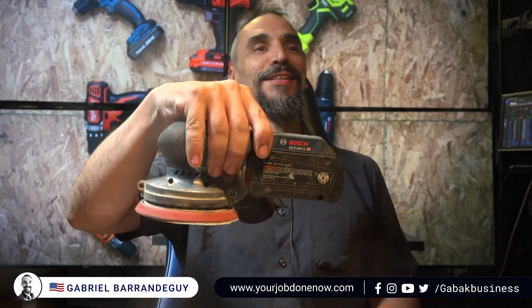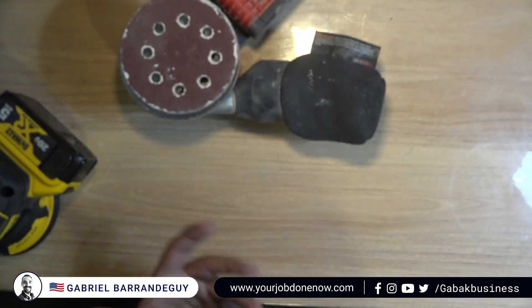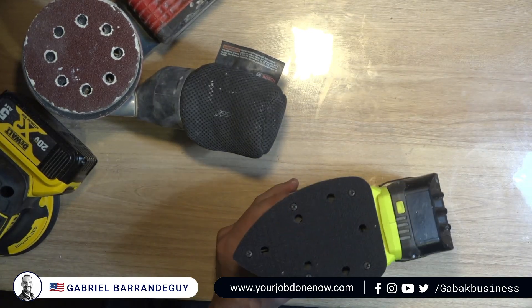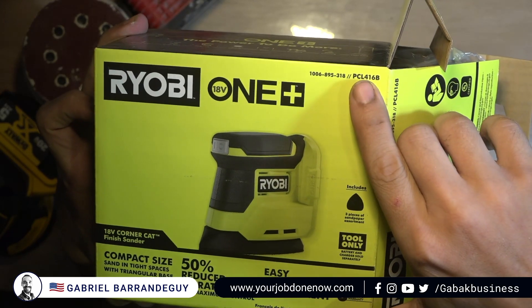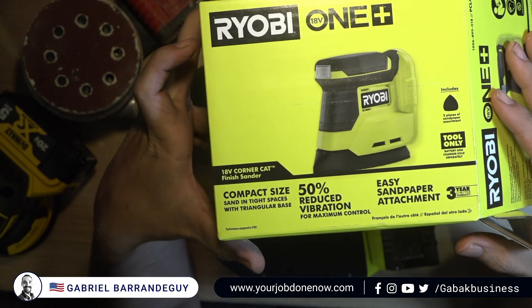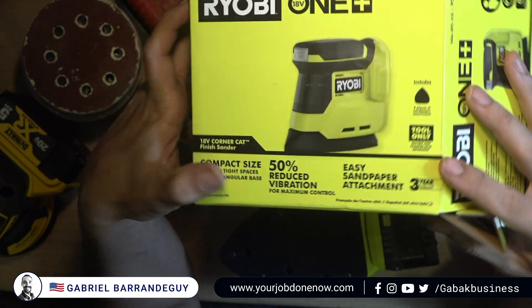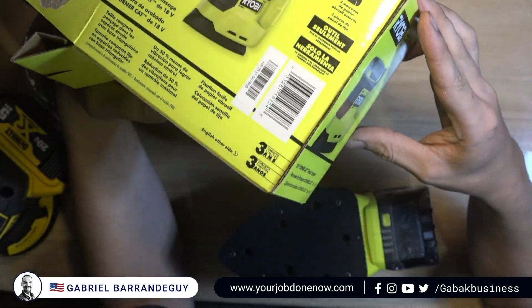Let's talk about this palm sander. I have a few here that we are going to compare, and I'll tell you about my experience with them in case you have to buy one. Let's start with this new one I just took out of the box. The model is PCL416B — it says 50% reduced vibration, maximum control, compact size, 18 volt, and three years of warranty.